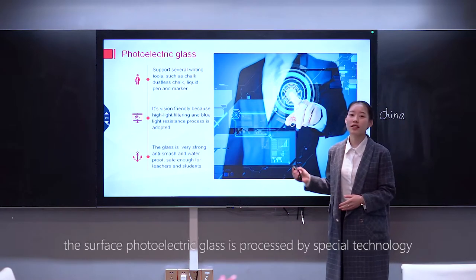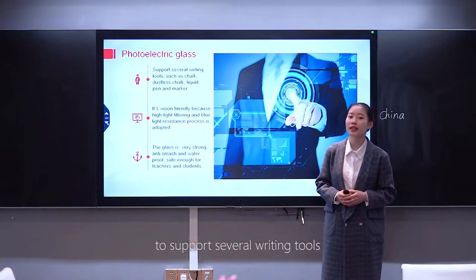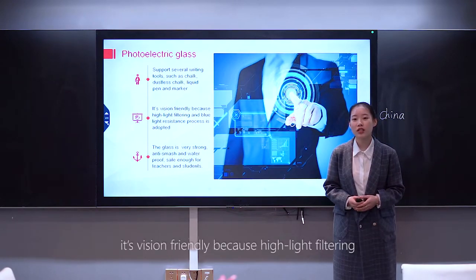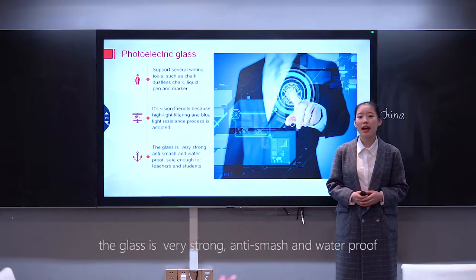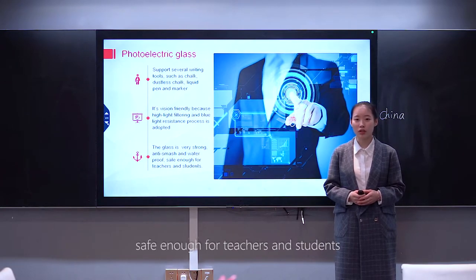The surface photo-electrical glass is processed by special technology to support several writing tools, such as chalk, dustless chalk, liquid pen, and marker. It's eye-friendly because highlight-filtering and blue-light resistance processing is adopted. The glass is very strong, anti-smash and waterproof — safe enough for teachers and students.